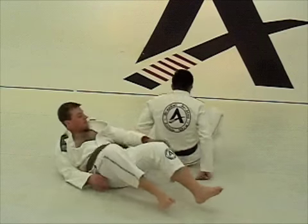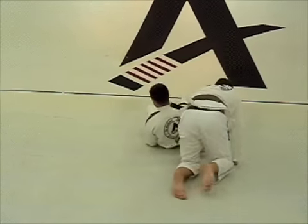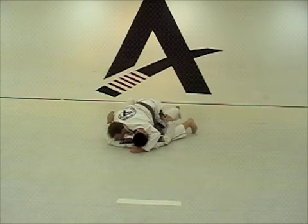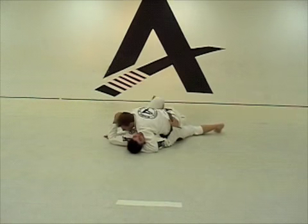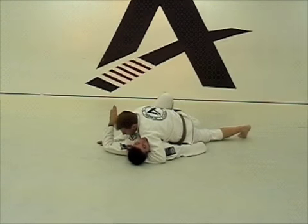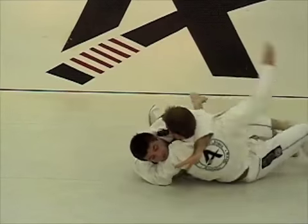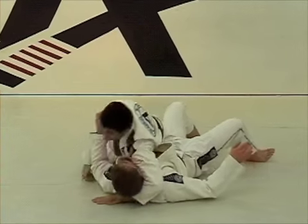I am going to switch angles. Right here, I am going to go right and left. I am going to straighten my arm. Come with this hand right here. Boom! Just throw it away and sweep.